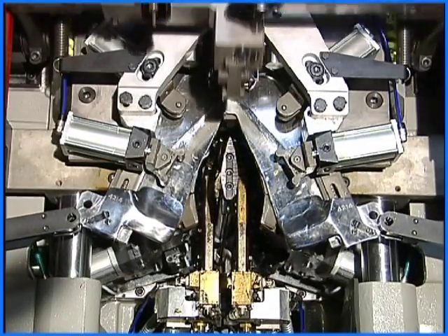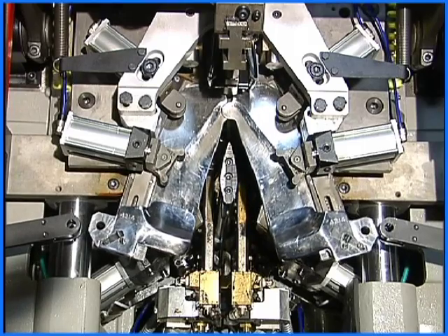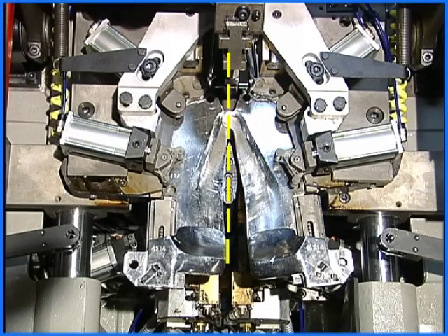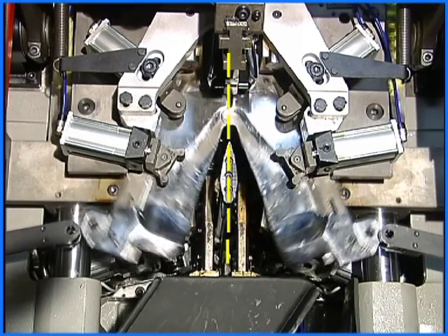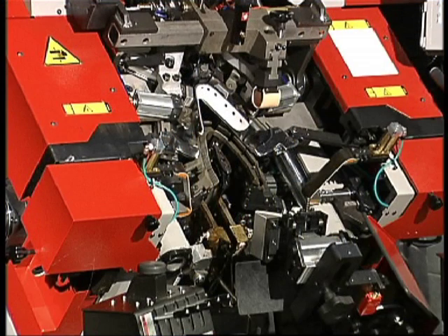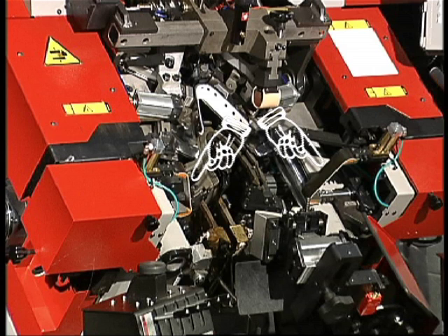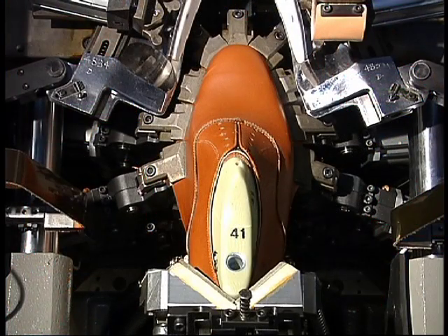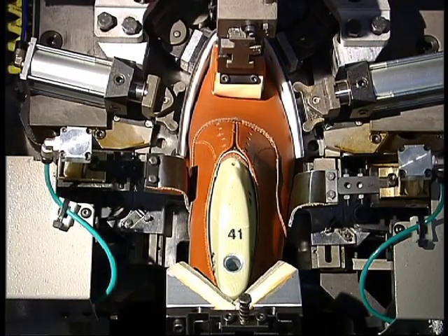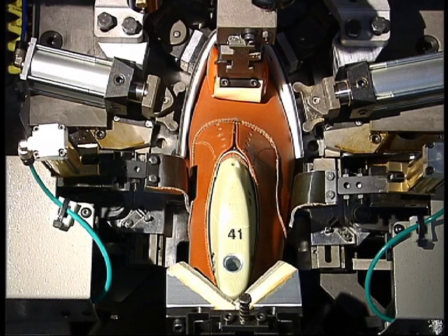In addition, the wipers can be programmed so that they close more on the internal edge of the last than on the external edge. Synchron Zero can learn, memorise, and carry out instructions with absolute precision. The machine also contains two devices that can easily be turned on or off — these last the connection between the ball and waist, pushing the upper towards the inside of the last and holding it while the wipers close.